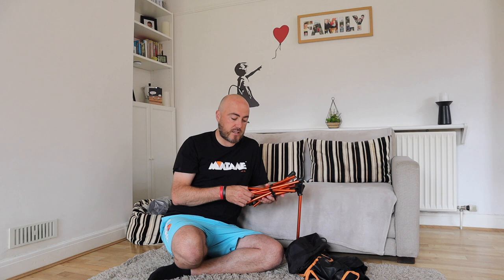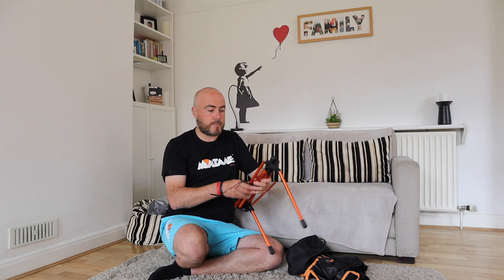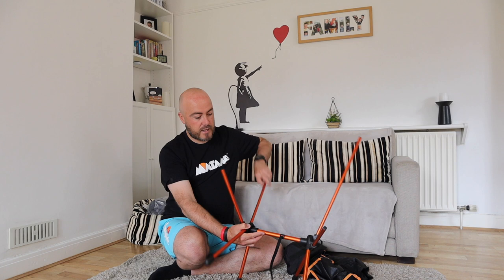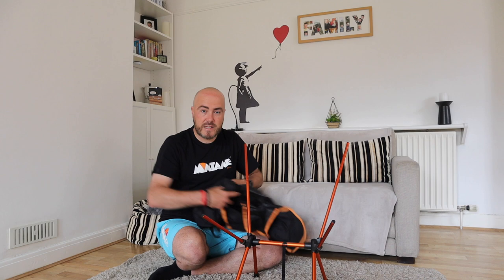I'll just show you how easy it is to set it up. Just take the velcro off and they start snapping into place. You can't get it wrong — there's nothing to go wrong. There's only one place for them to go, and that's it. And then you have the chair base set up.